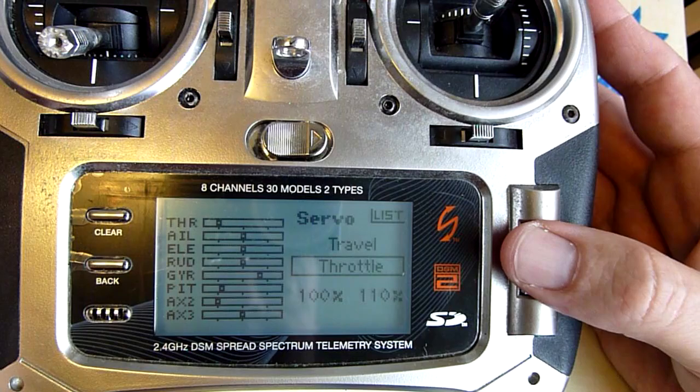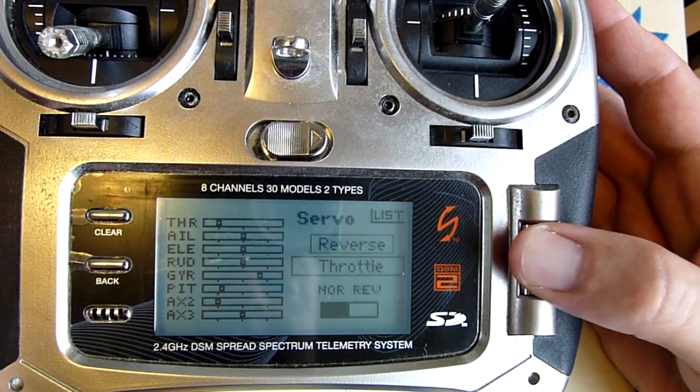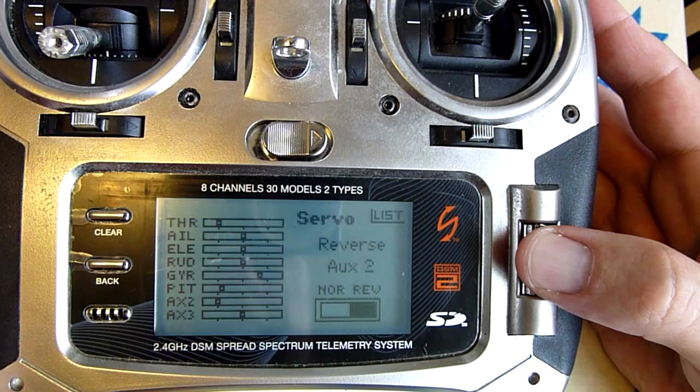Go into your servo setup, go to reverse, go to AUX2, and make sure that that is reversed.